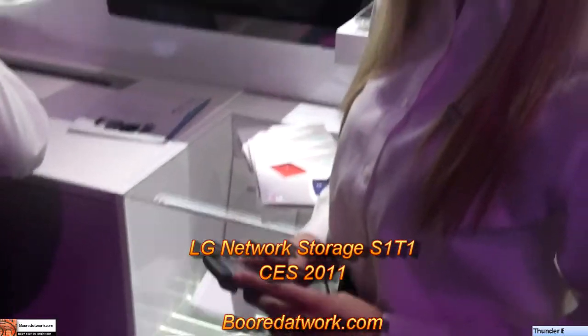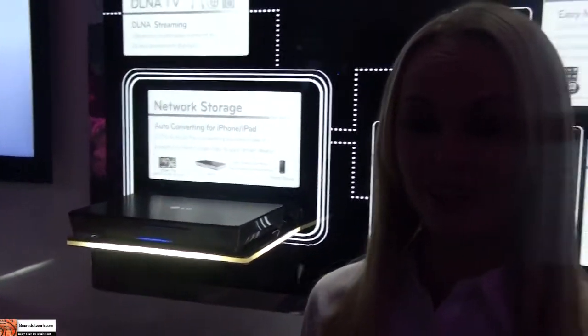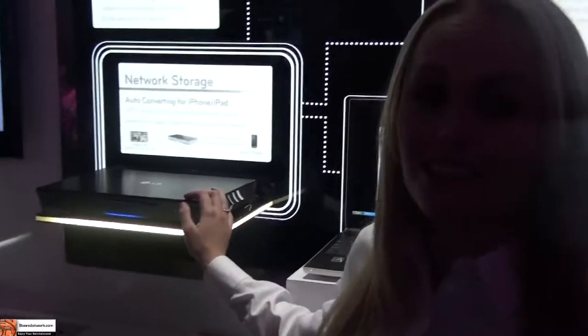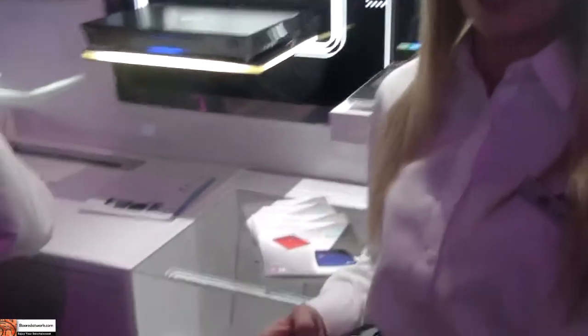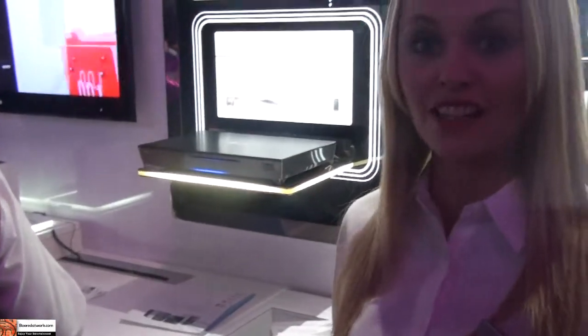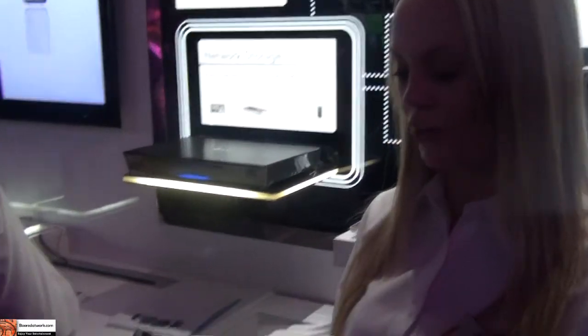Hi, this is Thundee from BorderWalk.com. We're at LG's booth and we're looking at the NAS network storage devices. This is their newest model and it has automatic converting. LG has gone a step further than just being able to access your NAS via the internet or at home connected to your computer.